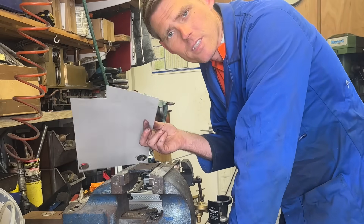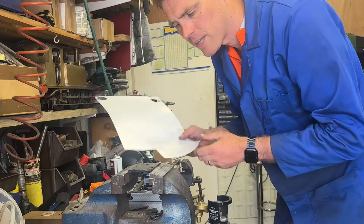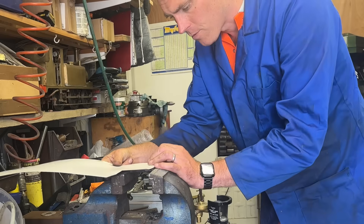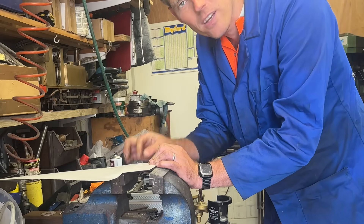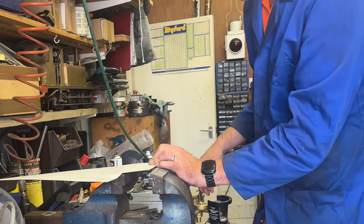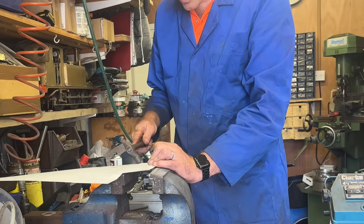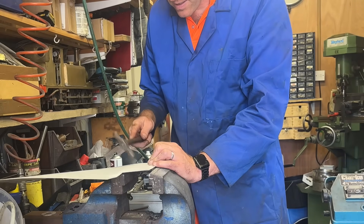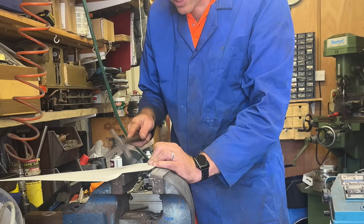I have some card which was given to me — I'm assured it's very good for gaskets — and we're going to knock one out of this. As it's a square cover I'm going to try and line it up with the corner of the paper, and then just with a ball-peen hammer using the flat end, just tap along the edge.